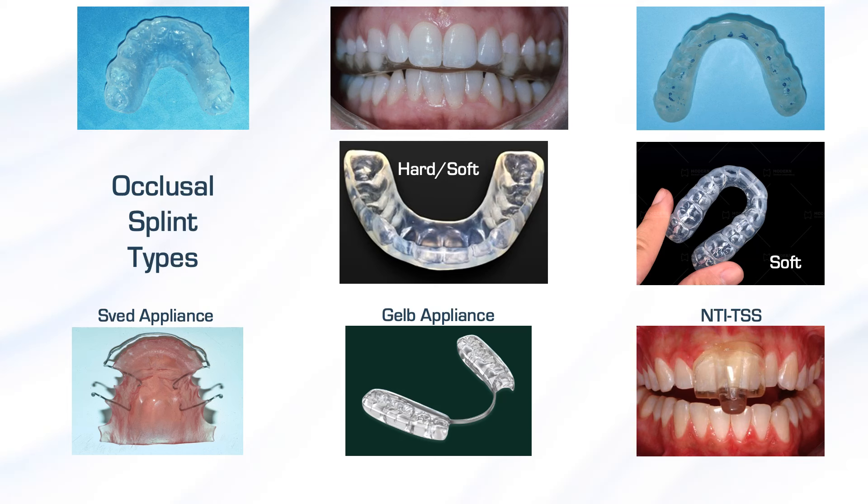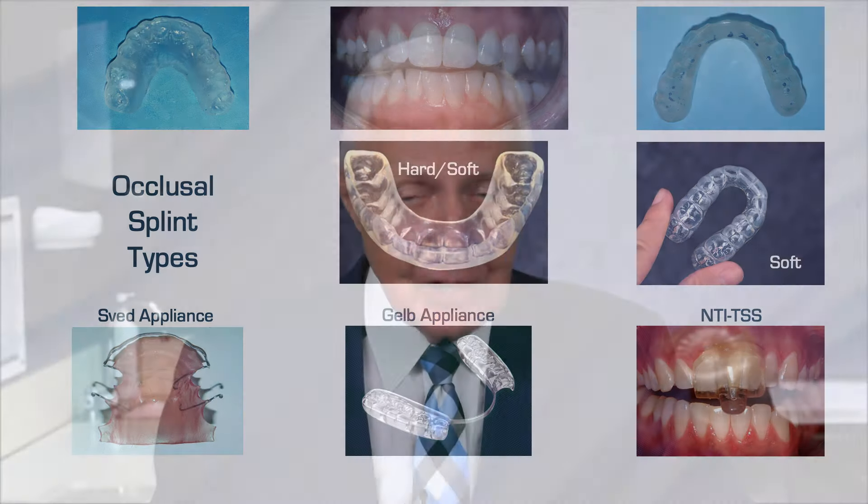I'm sure you're doing some occlusal splints. Are they any good? If I look across the internet and look at what's being provided out there, I'm doubtful anybody wants to wear a splint. They're too big, they're too thick.